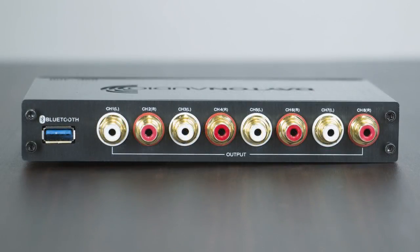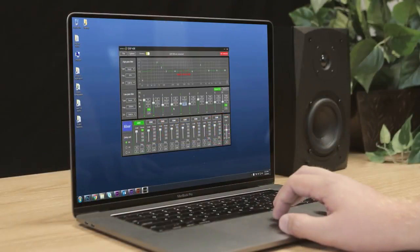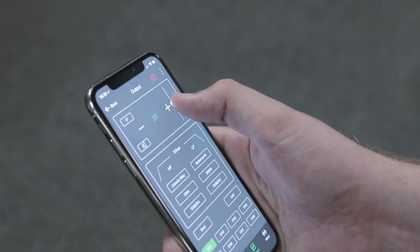On the other side we have eight channels of RCA output, each with individual 10-band parametric EQ, which can be accessed using the desktop application mentioned a moment ago or using an Android or iOS application via the optional USB dongle.